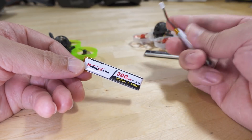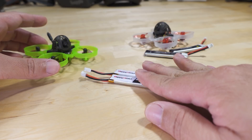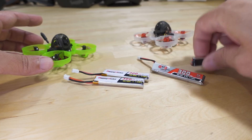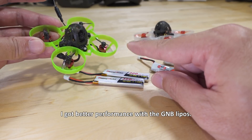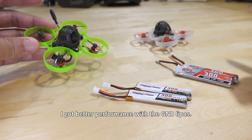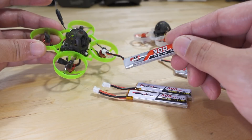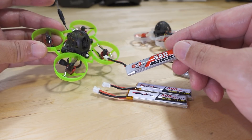I flew these with a variety of batteries. I tried the Happy Model 300 milliamp hour batteries, and there's a lot of variation in them — some are going to be better than others. They seem to age quicker and the internal resistance goes up a lot sooner than on the GNB batteries. Because the 0702 motors draw more current, you get a shorter flight time than with the 0802 motors. On the better batteries — the GNB 300s — you can expect about a two-minute flight, maybe a little bit less, flying fairly aggressively in a racing gate situation or doing freestyle outdoors.